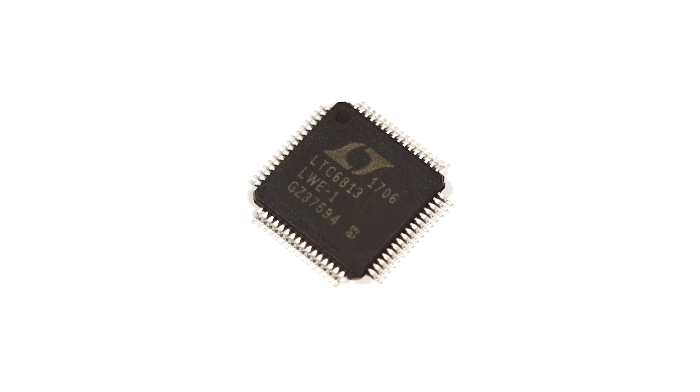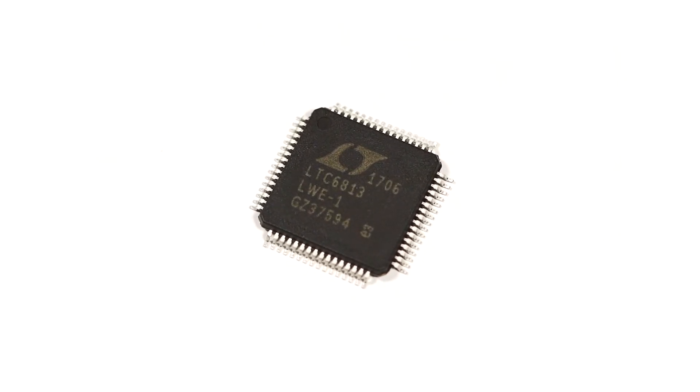The MMA 8652 FC Accelerometer from NXP is a low-power, 3-axis, 12-bit accelerometer that is packed with embedded functions to make your application smarter.